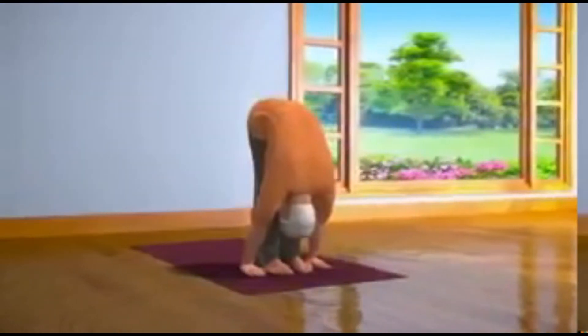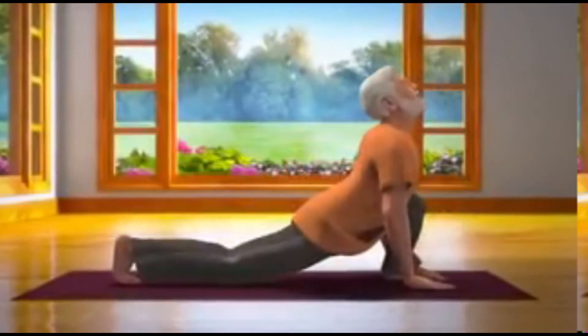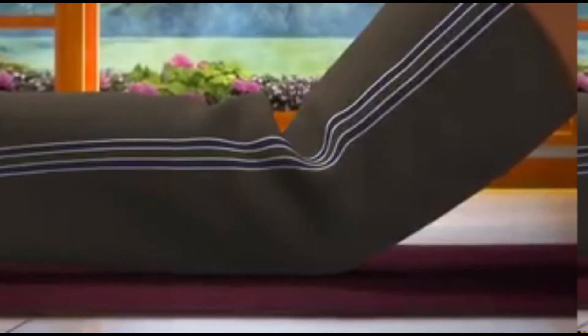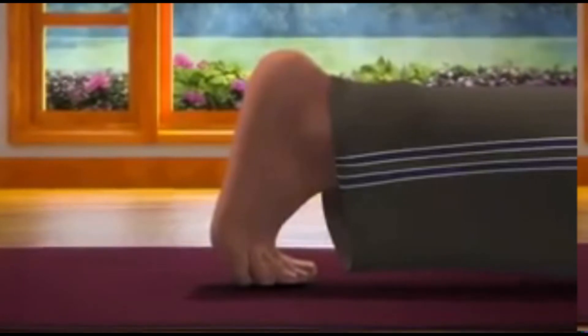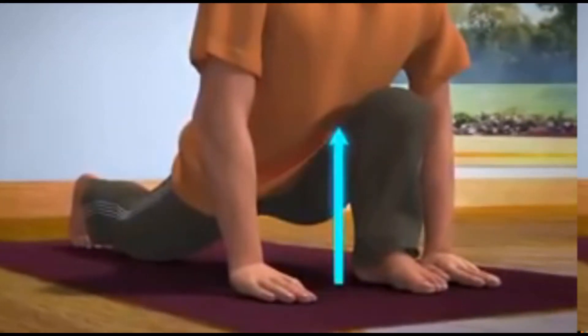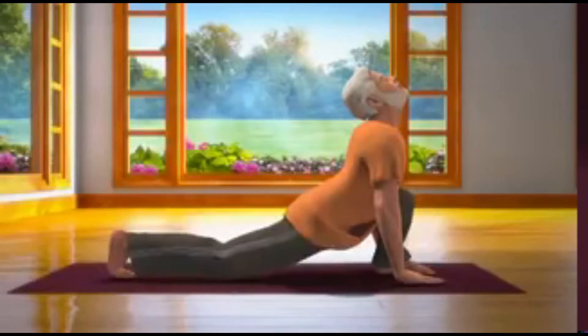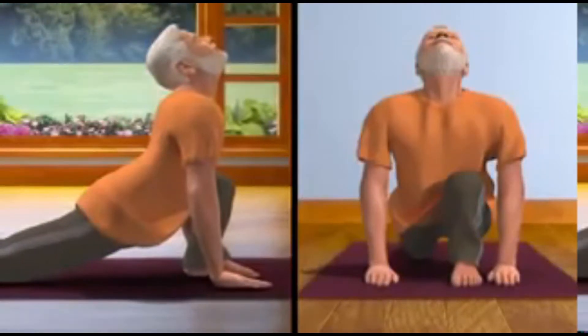Fourth step. While taking a deep breath, take your right leg back and rest your knee on the floor. Ensure that the right leg is on your toes and the knee of your left leg is at an angle of 90 degrees. Both your palms are on the floor, hips are down and chin is up. This is called Aswas Anchalan Asana.